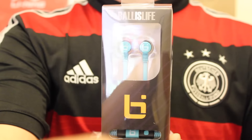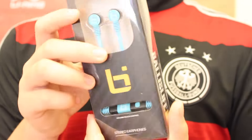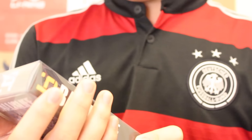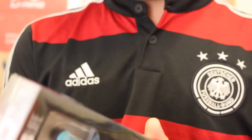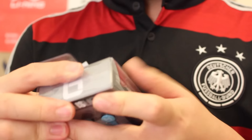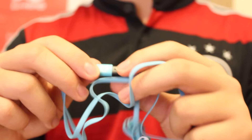And probably the biggest thing in here is the headphones from Ball is Life. They said on Instagram there are going to be some more brands in the next box. But these are just headphones with Ball is Life branding — bluish and black ones. I already have headphones so I don't really need these, but here they are. They've got a little volume rocker and stuff like that. Those specific earphones were $10 retail, which is pretty cheap.